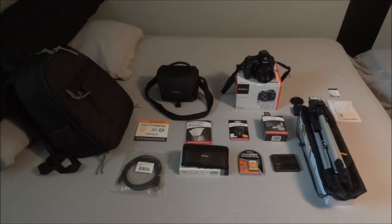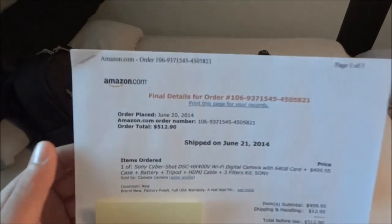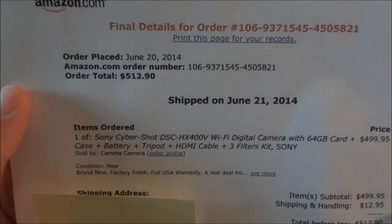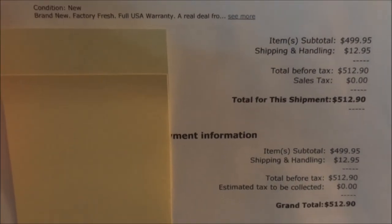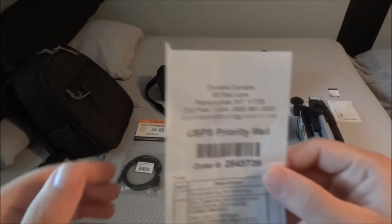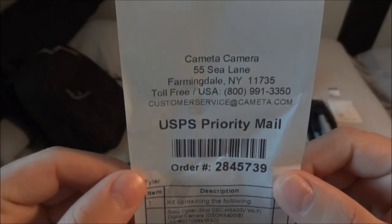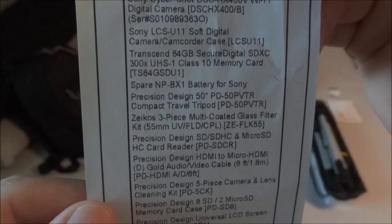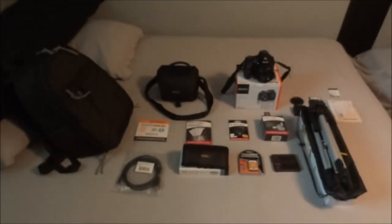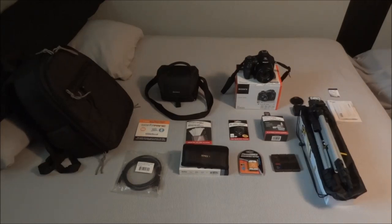If you want to check it out on Amazon, just type in the camera name and you can probably find this package deal. I'll show you the receipt so you know I'm not making up the totals. It also came with a little receipt showing it shipped from New York to PA. You can also buy it directly through their website, but I got it off Amazon.